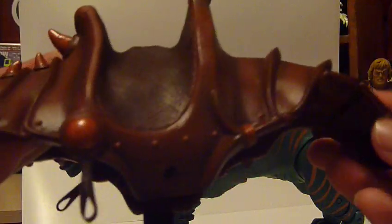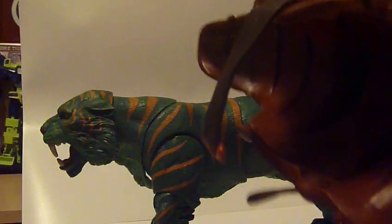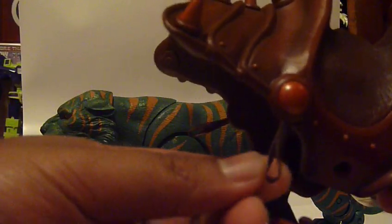The harness itself, where He-Man sits, actually looks like leather — it's got the sculpting and color, with a lot of variant shading going throughout the whole harness. You even get highlights that are supposed to look like metal — bright red metallic orange. The leather strap is actually a lot softer, so it's pretty malleable. There are actually two stirrups on each side, which I'm not sure what they're supposed to do. They don't really hold his feet, so maybe they're there to holster weapons.